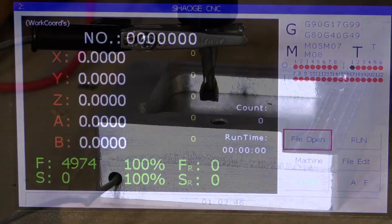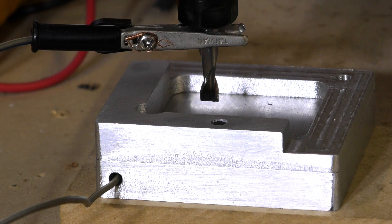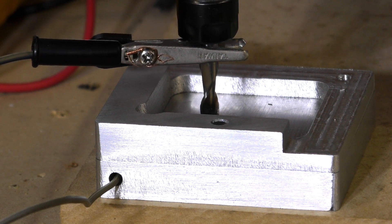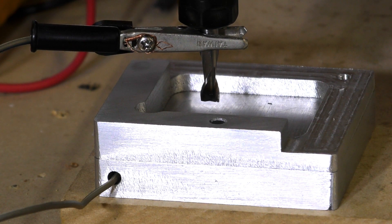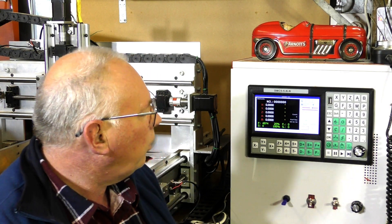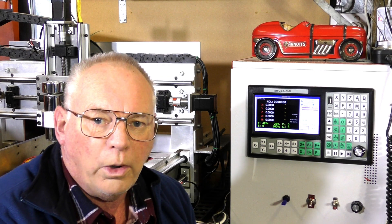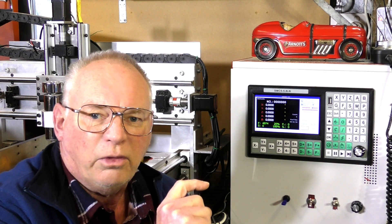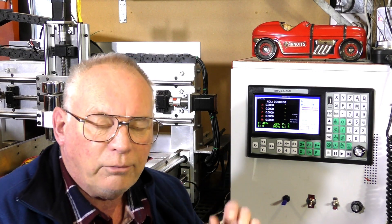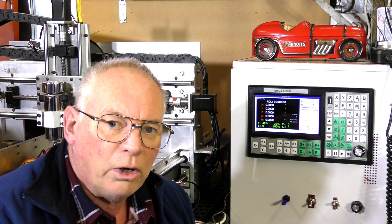Let's see if it works. When you get all the parameters right in your SMC5 it should work something like this. There you are — it's quite easy really. There are just several places in the controller where you need to change zeros to ones to enable. And of course you've got to fill in the height of your touch plate, or your puck whatever you use, and also the standoff that you require further up.